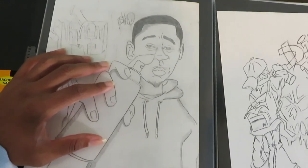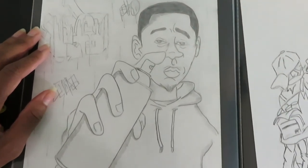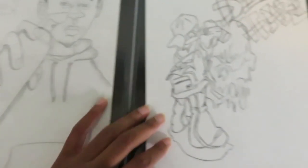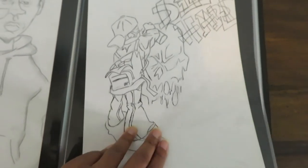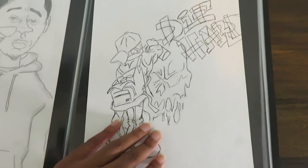I believe Chiro drew this — we went to high school together. He has an art page too, so if you stumble on mine, you've probably already found him first, but we went to school together and used to be in art class together — that's a fun fact. Actually, Chiro is the one who introduced me to this graffiti style.